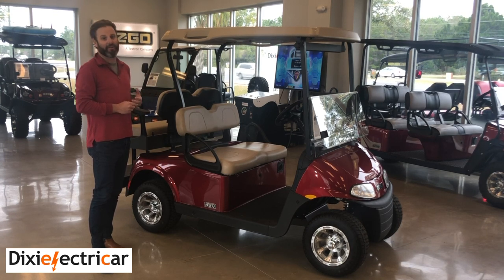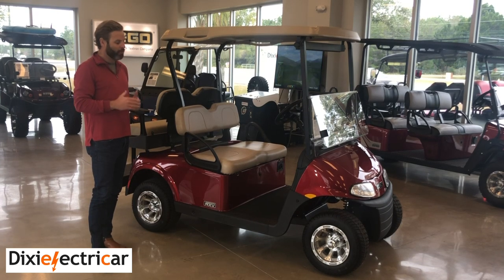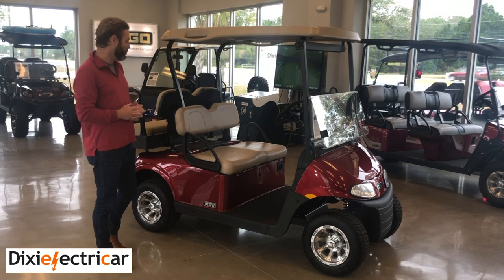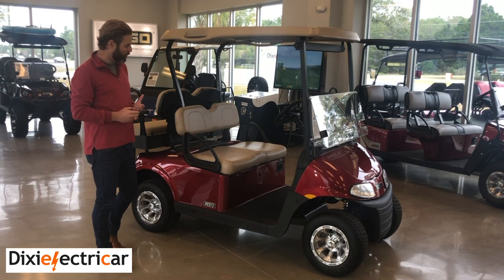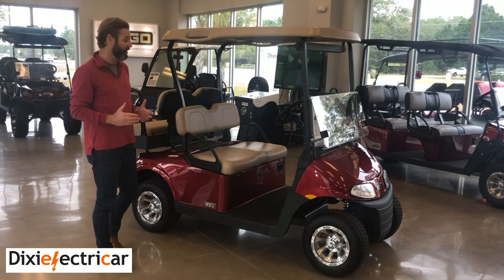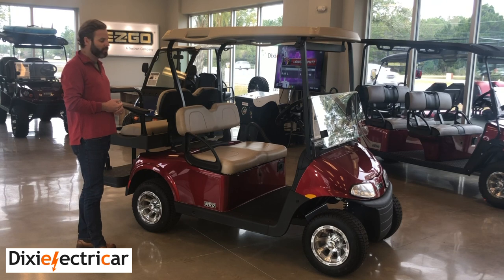This is hands down our most popular four-seater. As far as the technology that is in this vehicle, there is nothing on the market that compares to this thing. When EZGO designed this product, they went completely back to the drawing board. It is going to be an automobile-grade suspension, not a traditional golf car suspension like just about everything else on the market. The other really bonus feature is it has a true AC motor system, which is going to be similar to a Tesla product.